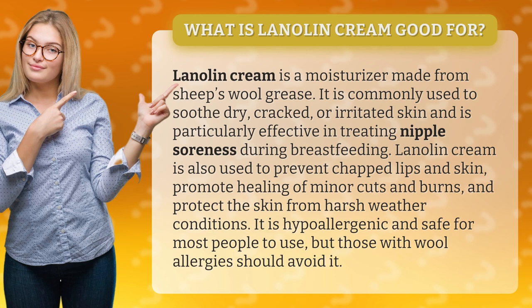Lanolin cream is also used to prevent chapped lips and skin, promote healing of minor cuts and burns, and protect the skin from harsh weather conditions. It is hypoallergenic and safe for most people to use, but those with wool allergies should avoid it.